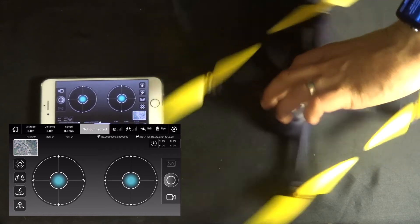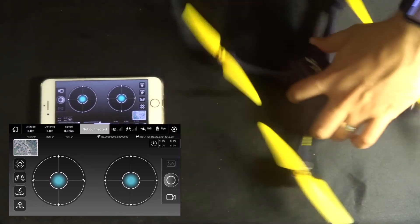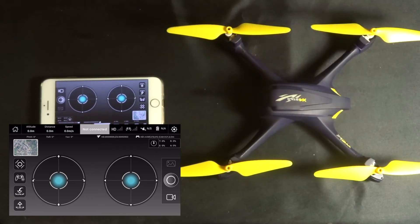Turn the quadcopter in a circle until the application says 'Stop calibrating compass one' or 'Compass one calibration complete.' Then it will ask you to calibrate compass two.